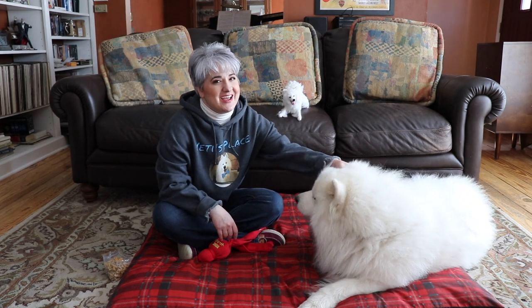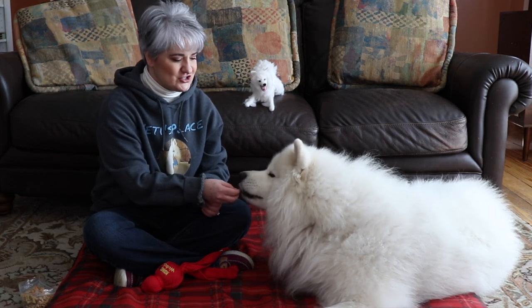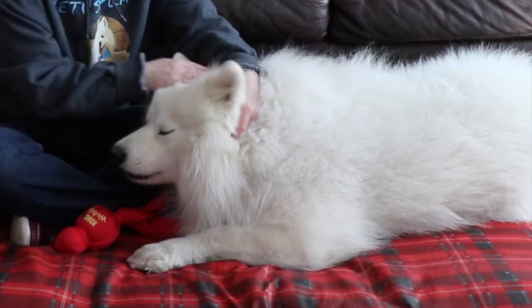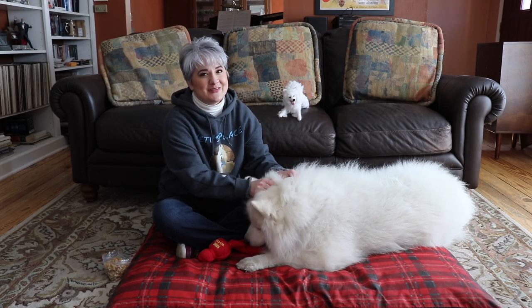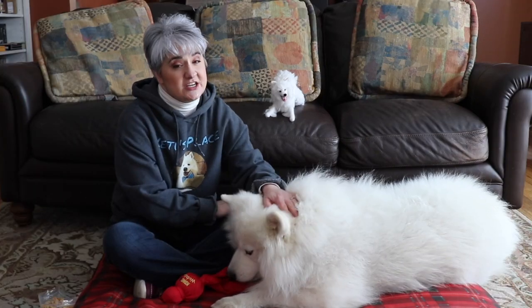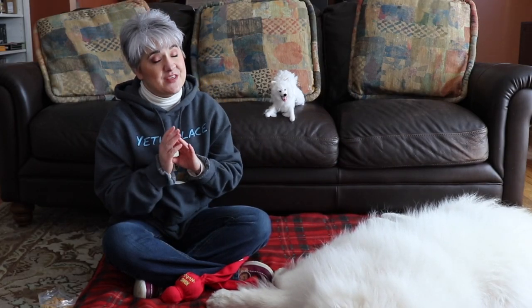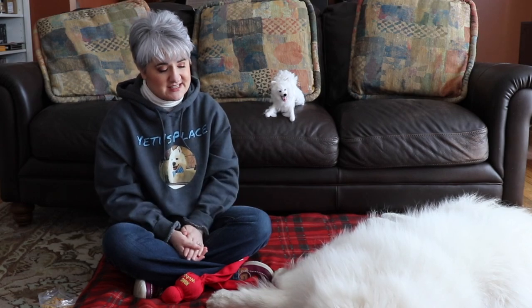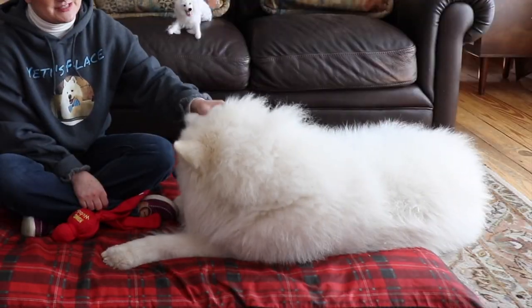Training a Samoyed can be much easier if you break it down into simple bite-sized chunks. I'm talking about the time that you spend training. Training should be kept short — a minimum of two to five minutes, at the most five minutes — multiple times throughout the day, because your dog will very easily become distracted.